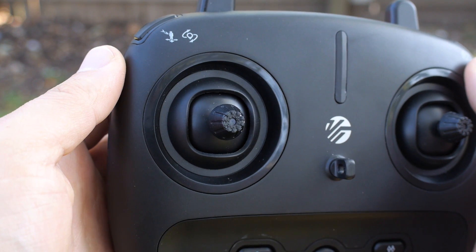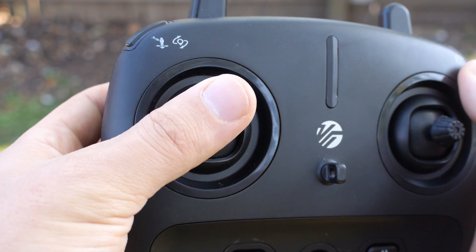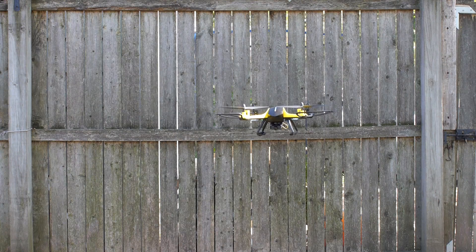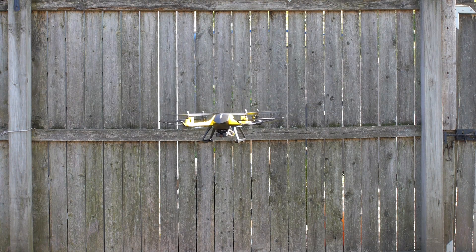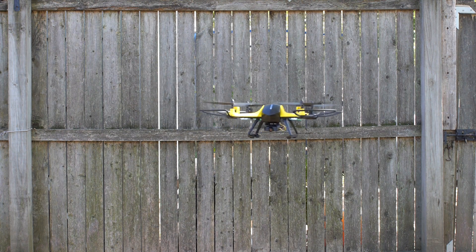To get the drone off the ground, press up on the left joystick, which is the throttle stick. This will allow the drone to take off, and the same stick will be used to control the height at which the drone flies. If you followed all of the steps, the drone should now be in the air. Happy flying!